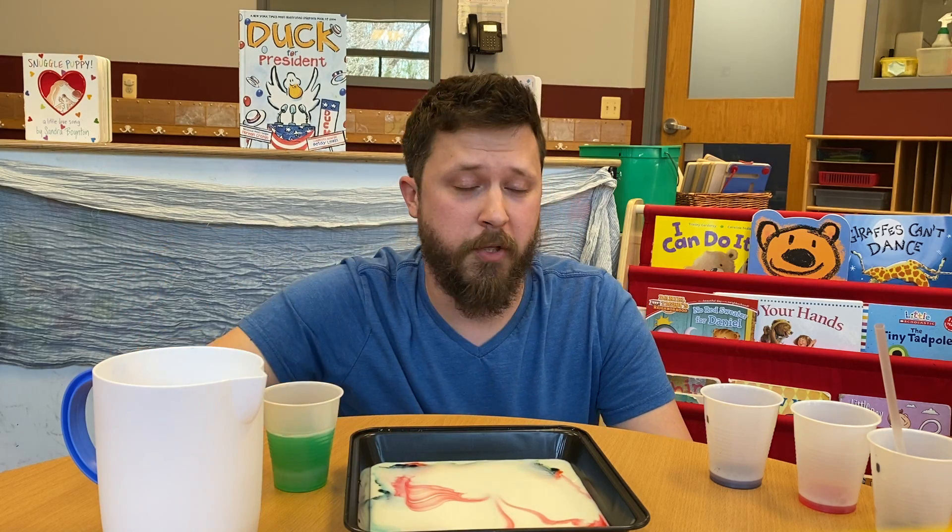Now, some of the core notes you might hit during this activity are art, fine motor, and observation and prediction. We hope to see you all next time for our next activity.